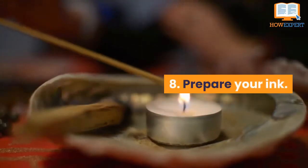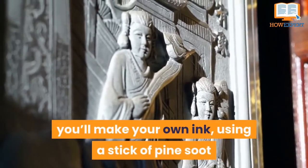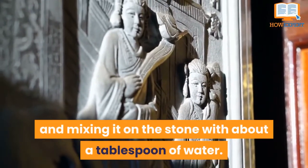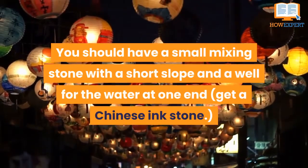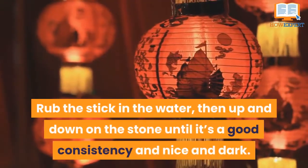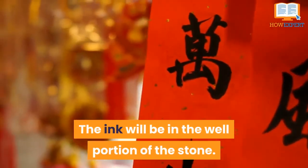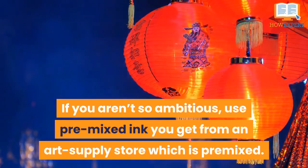Number 8: Prepare your ink. If you really want to do this the authentic way, you'll make your own ink using a stick of pine soot and glue. Ask for a Chinese ink stick and mix it on the stone with about a tablespoon of water. You should have a small mixing stone with a short slope and a well for the water at one end. Get a Chinese ink stone. Rub the stick in the water, then up and down the stone until it's a good consistency — nice and dark. The ink will be in the well portion of the stone. If you aren't so ambitious, use pre-mixed ink from an art supply store.